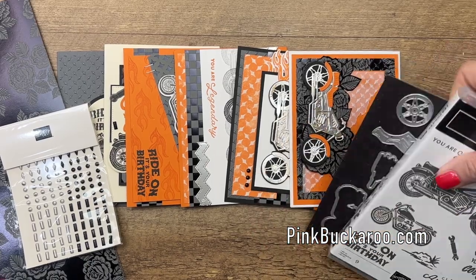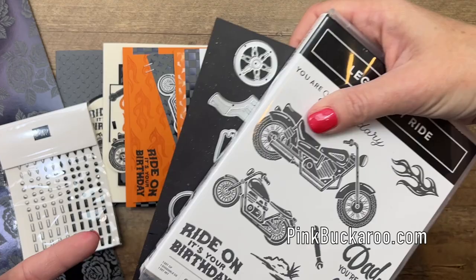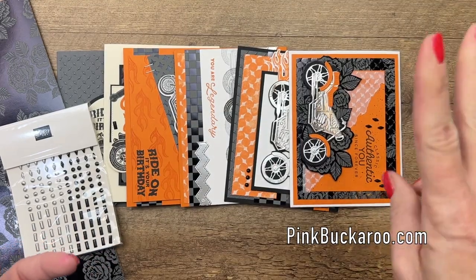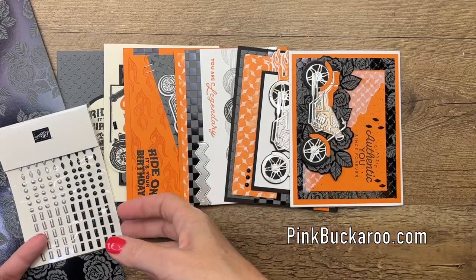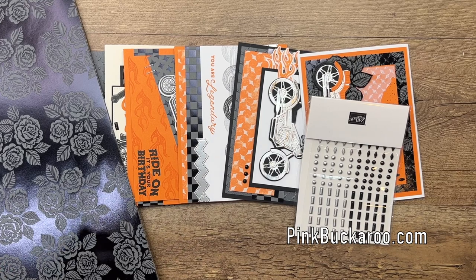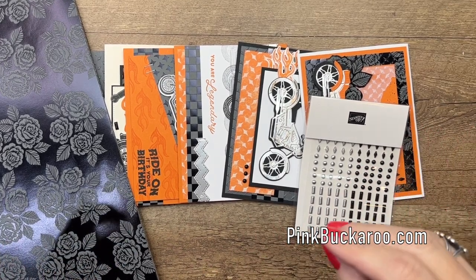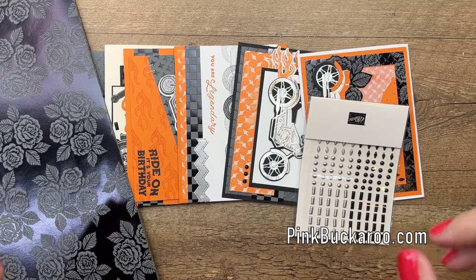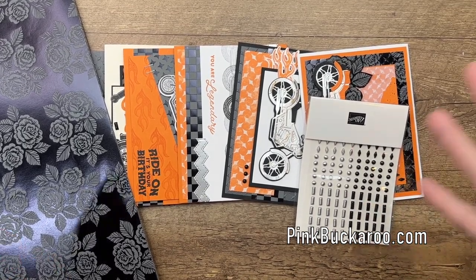The second option is for those of you that don't need the bundle — you already have it, or you're a demonstrator and you're going to order it yourself. That's option two. You get everything else: all six cards, the silver foil, the studs, the half pack of Designer Series Paper, and the PDF. For those of you that don't want me to mail you anything, you just want the tutorials — that's a PDF-only option, available in my PDF store for $15. It's available forever, there's no deadline on that.